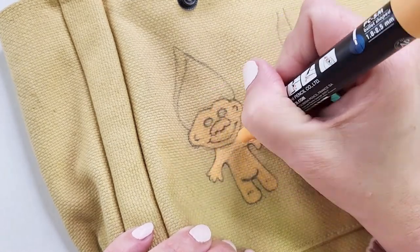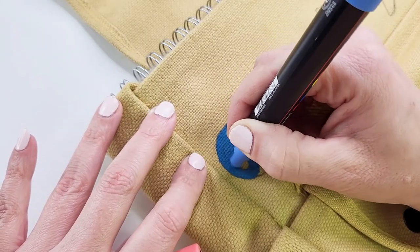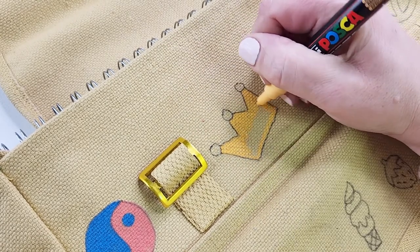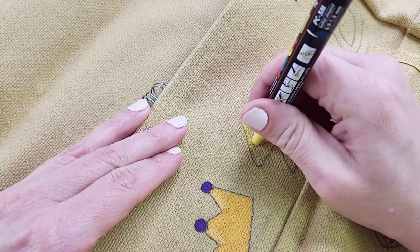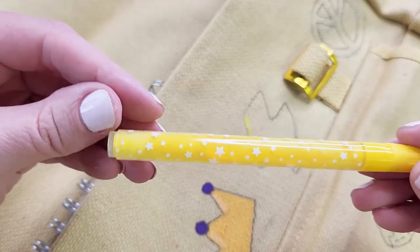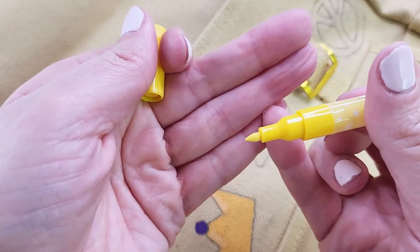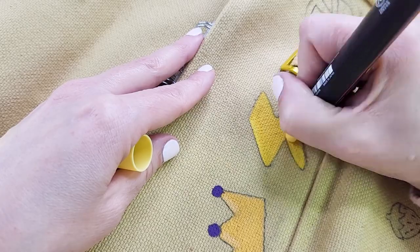Poor old troll doll looks a little jacked up but hopefully with an outline and highlights later it will look better. I'm running out of this yellow Posca so I bring in a cheap packet of paint pens from Kmart to see if it'll work. I love that the barrel is clear so you know when the paint is mixed. Wow, I'm totally impressed with how well it's working, but the nib is fine point so not ideal for this fabric. Then I realized I do actually have a thicker Posca in this same color.